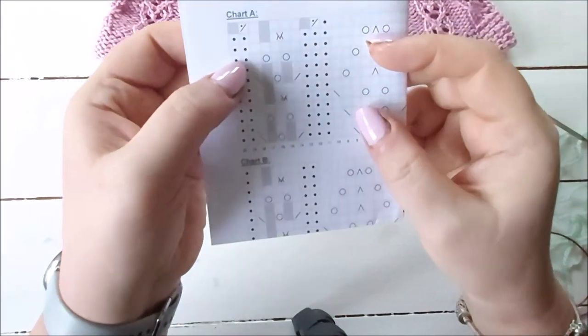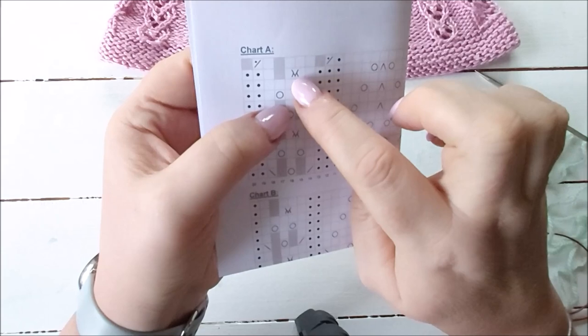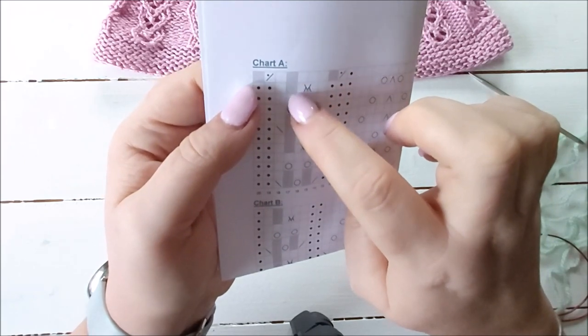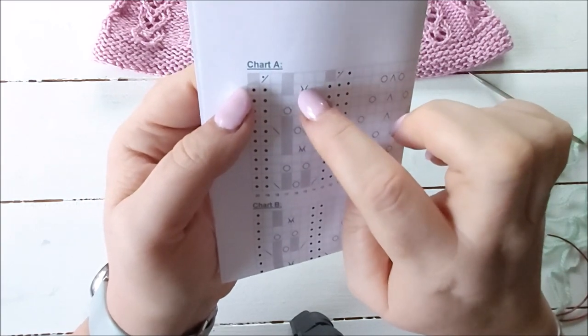On the chart - and if you don't like charts, there are written instructions as well - this decrease has a kind of funny symbol. You can see it has three stitches on the row below, and then one of those disappears where the gray square is. That decrease takes up three stitches and turns them into two stitches.